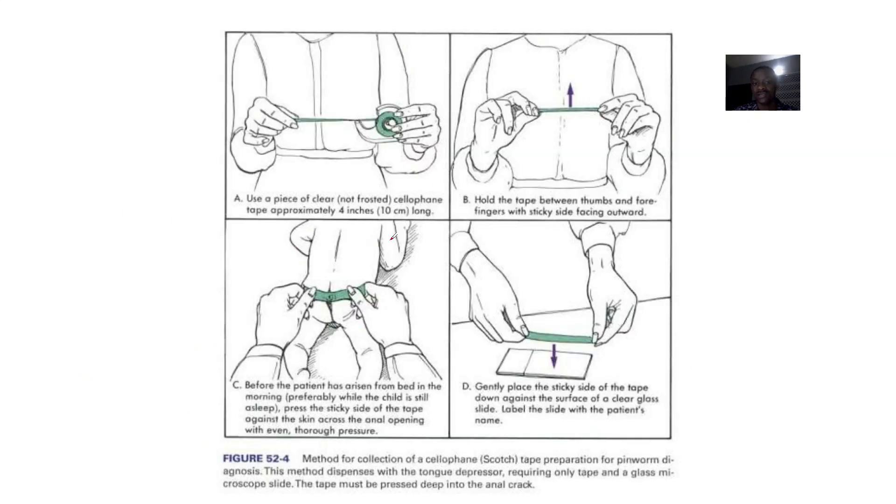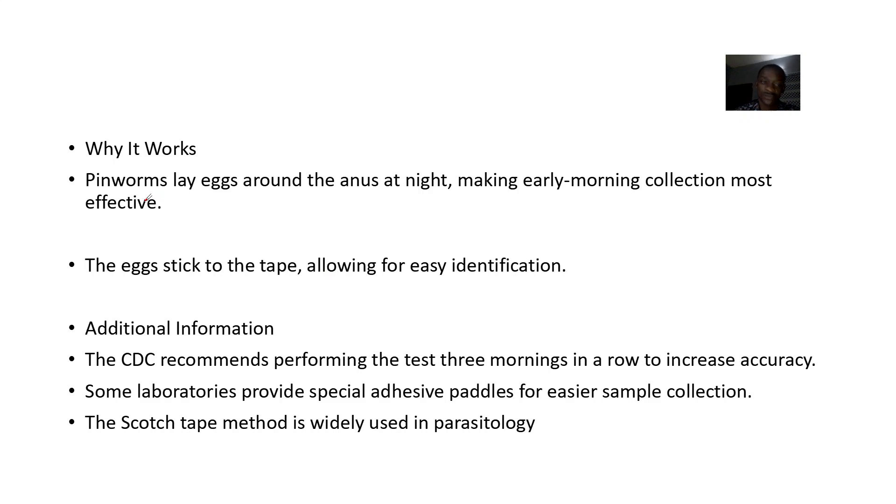They recommend using a piece of clear, not frosted, cellophane tape approximately four inches — that is 10 centimeters. You hold the tape between your thumbs and place it before the patient has risen from bed in the morning, preferably while the child is still asleep. You then place it around the anus, as these worms are usually active when the individual is sleeping.